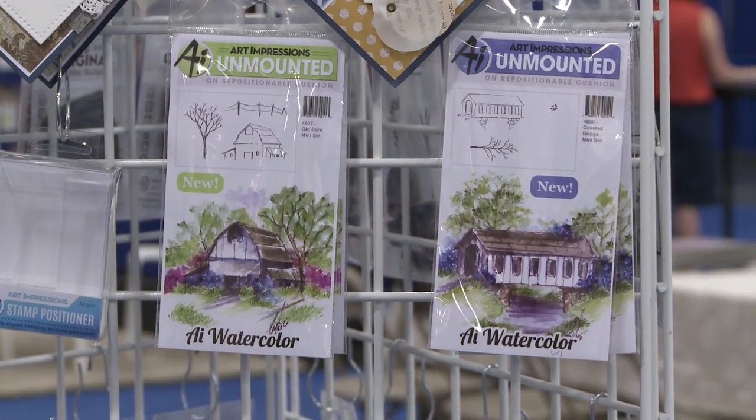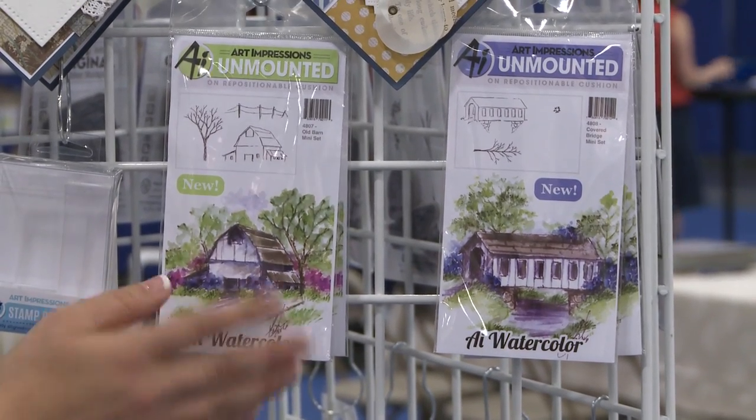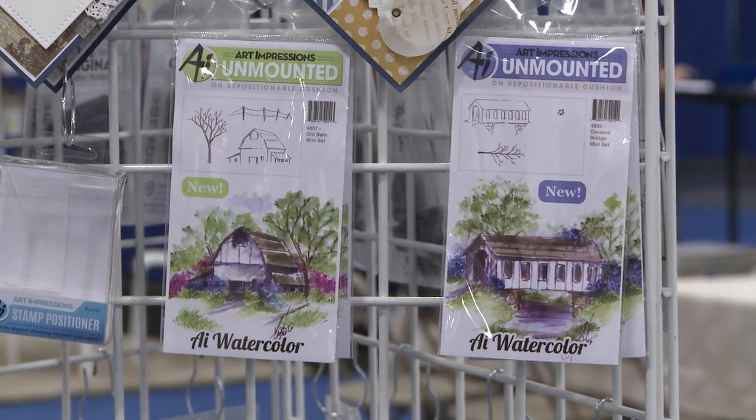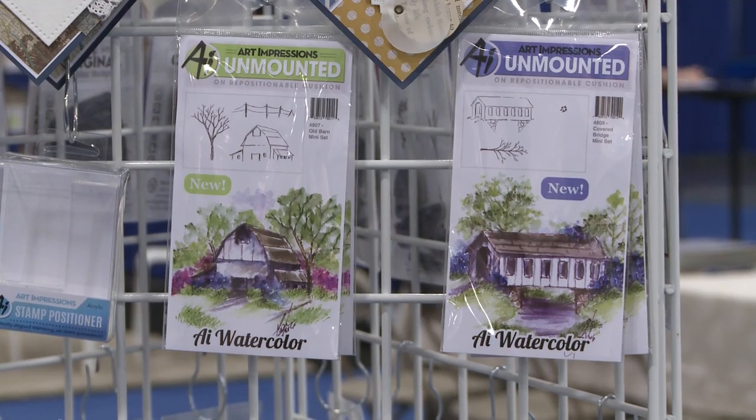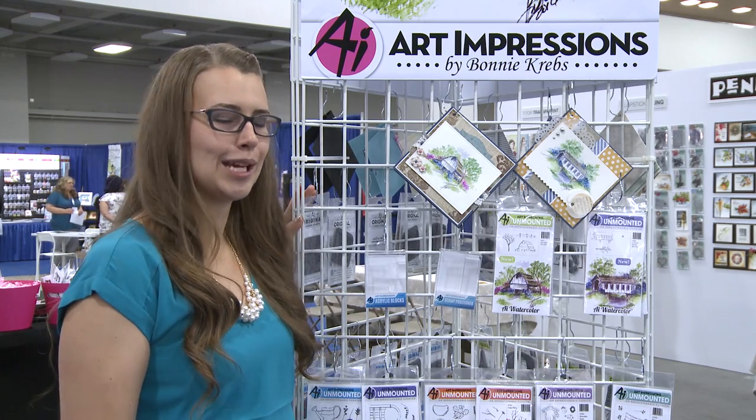We have our new covered bridge set in our mini and then we also have our old barn mini set with a cute little tree in the barn. This is a great addition to our watercolor mini line. We know a lot of you love them and love seeing our demos of these.